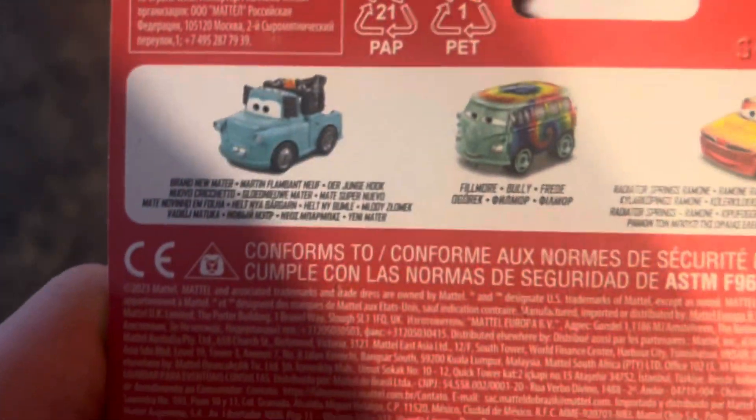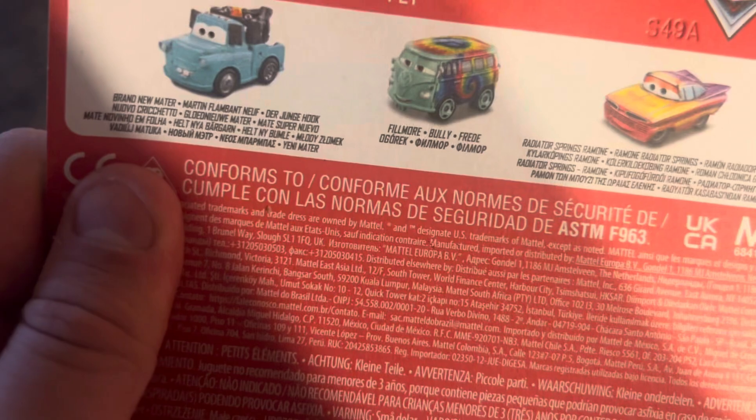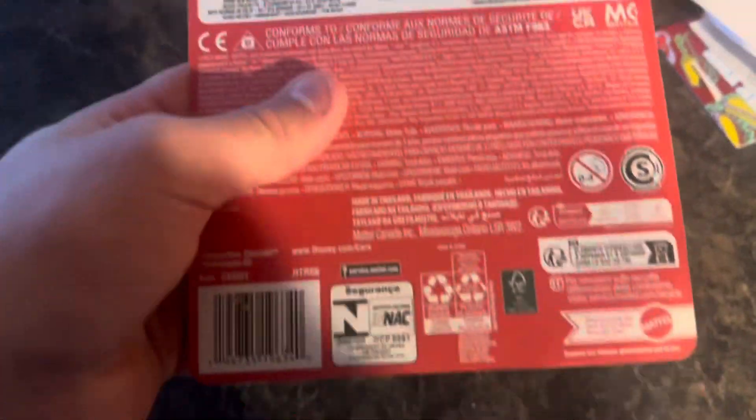Now in the back, obviously if you don't know your car's names, you can just flip it over. Brand New Mater here, Fillmore, and Radiator Springs Ramon are in that. Pretty cool here, so I'm just gonna unbox.